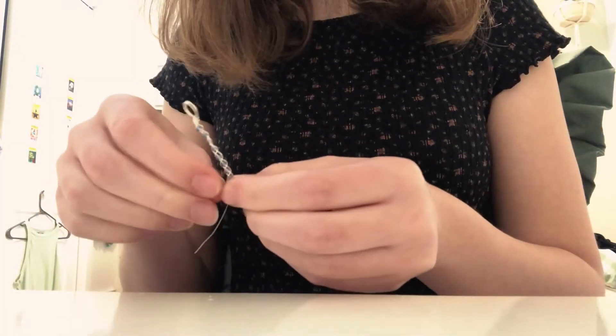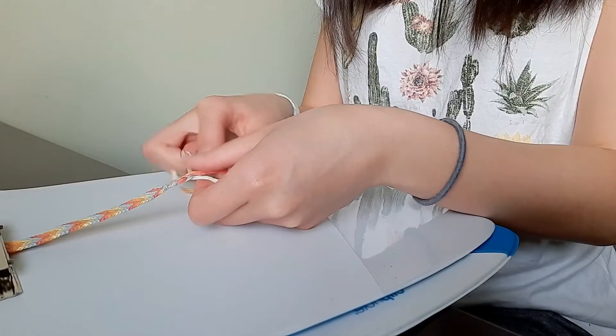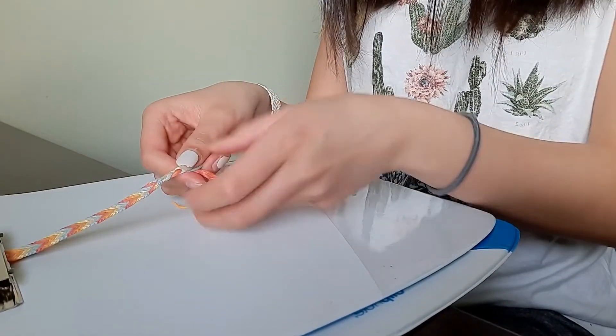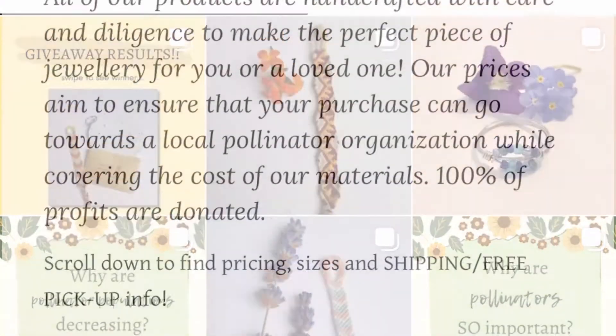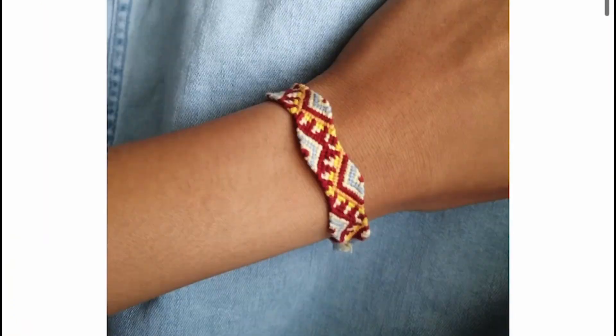We raise money through the sale of handmade wire rings and string bracelets, along with the distribution of wildflower seeds with each purchase. Through these sales, we donate the money earned to organizations across Ontario that are working to restore pollinator habitats.